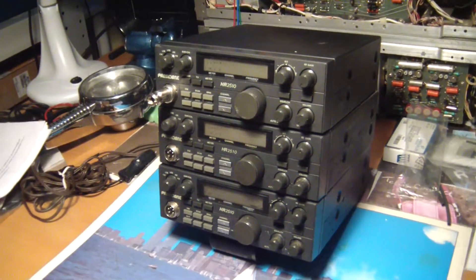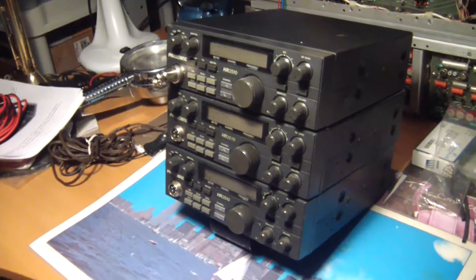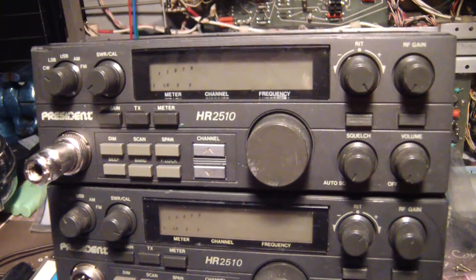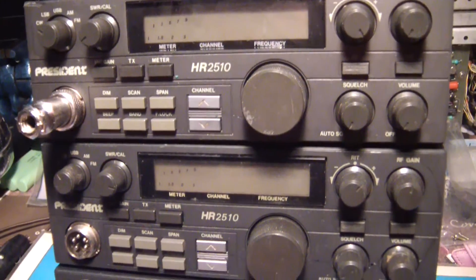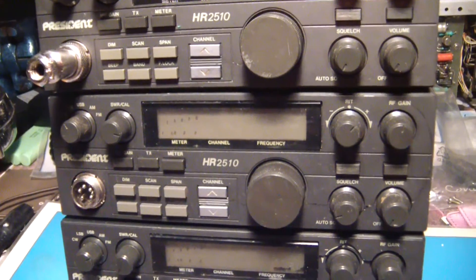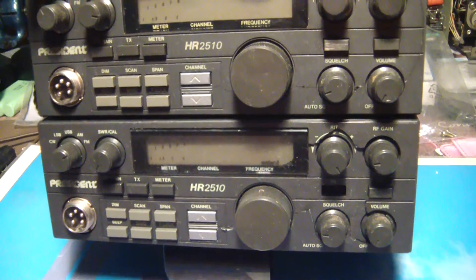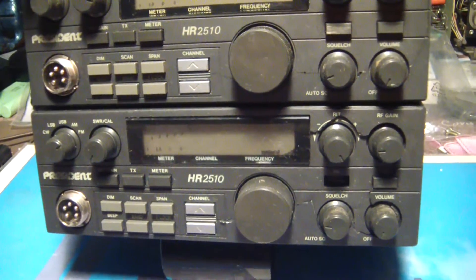The status of them are all questionable right now, but I'm sure having three on hand I should be able to get at least one working unit. These 2510s do have a good reputation. I am a single sideband operator, so that's where they excel. Normally I am a base unit kind of guy, but if it has potential, I'm in.